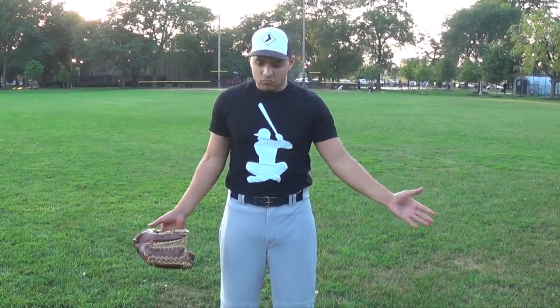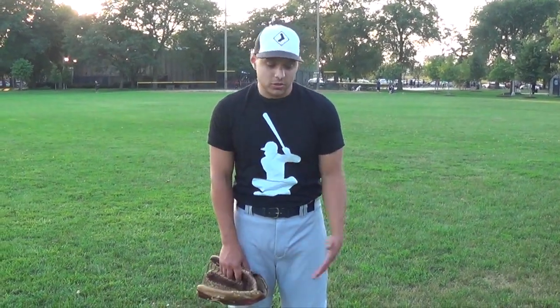I had a DM on Instagram and the question was about balls hit directly over your head. That's gonna happen — it happens a lot. If you're playing regular depth or a little bit in, a ball is gonna get hit over your head, especially with a fence. Doesn't matter which depth you're playing, it's gonna get hit over your head. So if it's hit directly over your head, the question was: how do I know which way to turn?